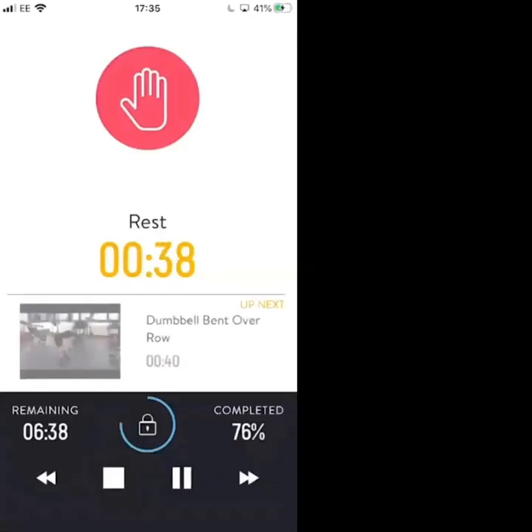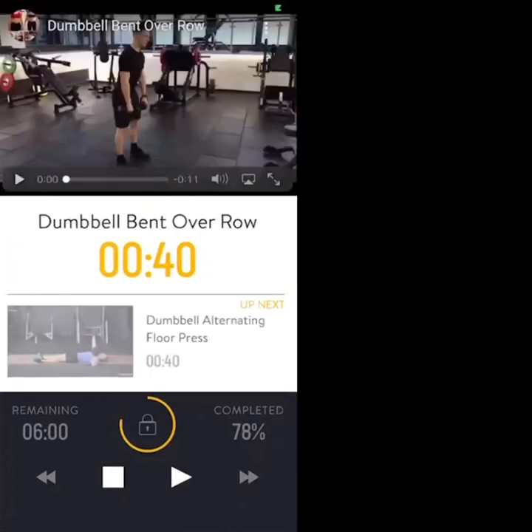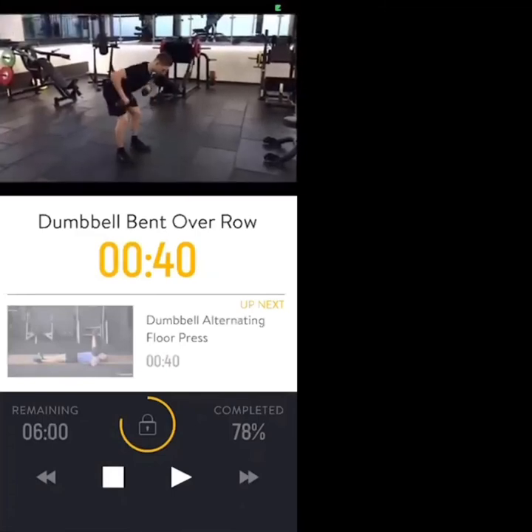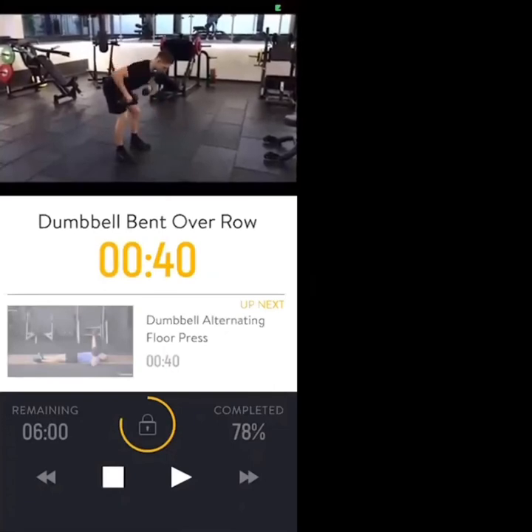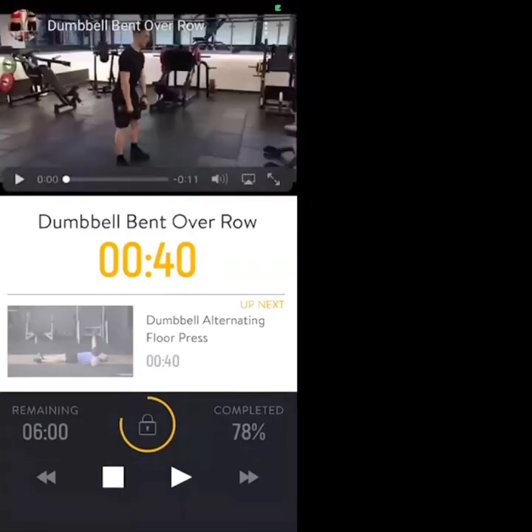Nice work, let's take a break. The next exercise is a dumbbell bent over row. Keep the spine neutral — try to get the spine parallel with the floor. Soft bend in the knees, squeezing the shoulder blades, elbows retracting at a 45-degree angle.